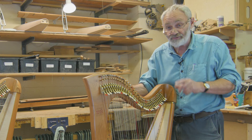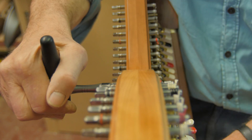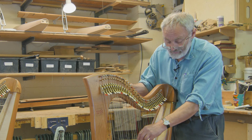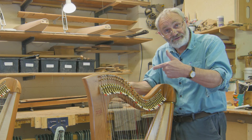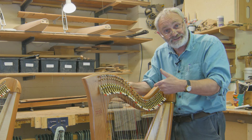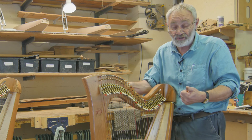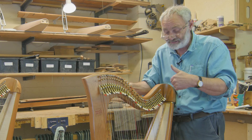You'll notice that I used the tuning key and came down from above the pitch — it's better to come up to the pitch of the note rather than go above it and come back down, because the string will tend to slip. When you put a new string on, quite often it will gradually slip down until it stabilizes.